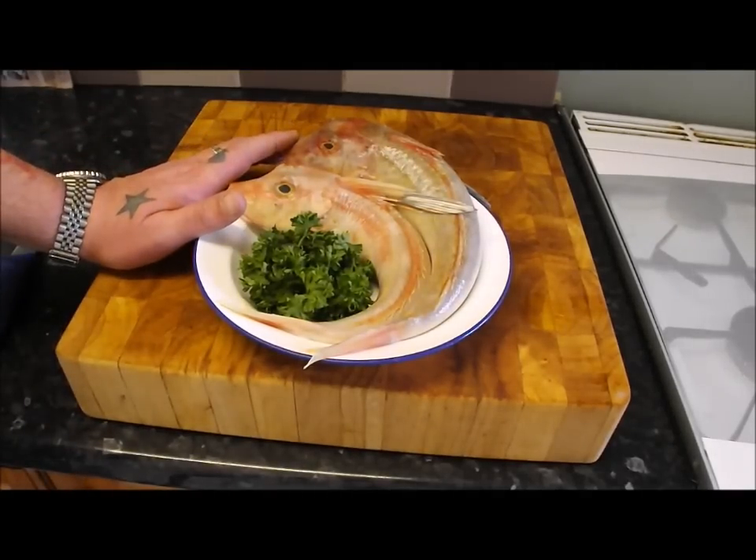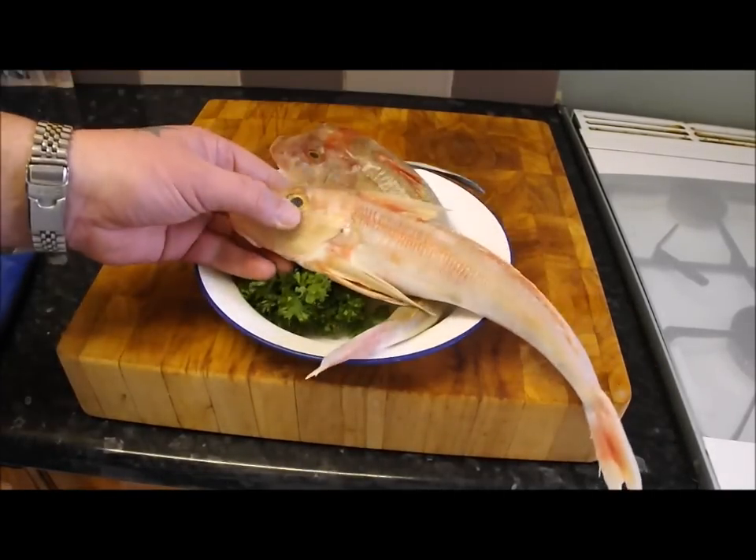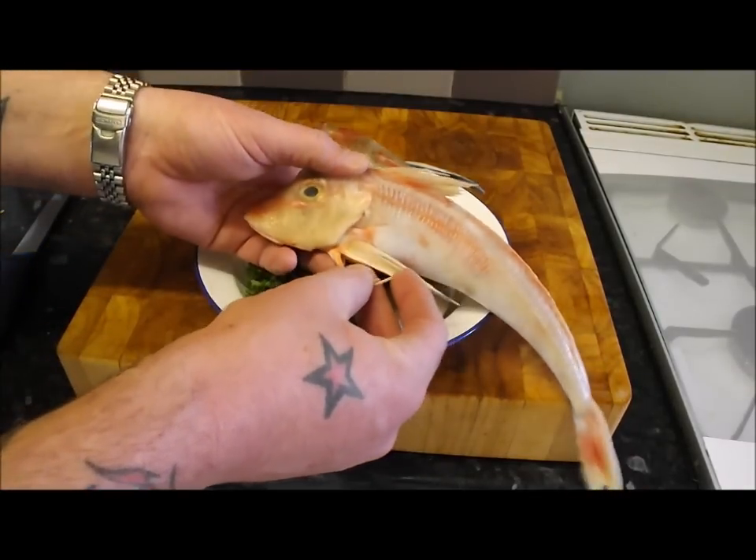Hi, today I am going to show you how to skin and fillet these strange prehistoric looking creatures. These are the red gurnard, also known as sea robins.